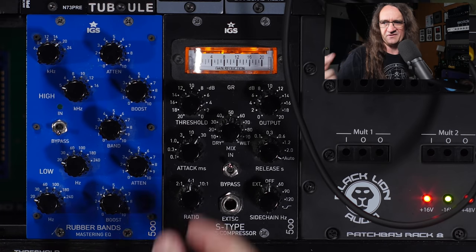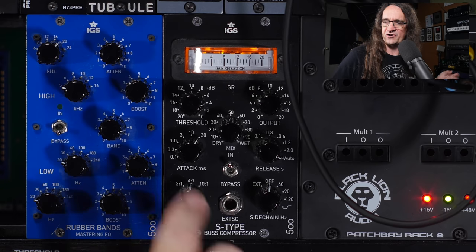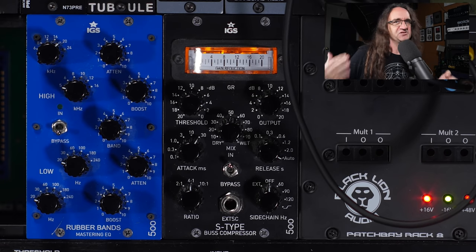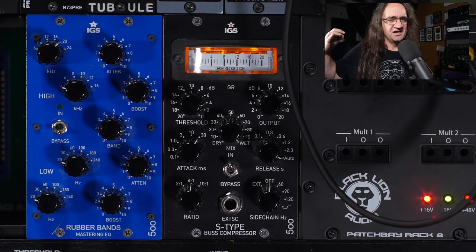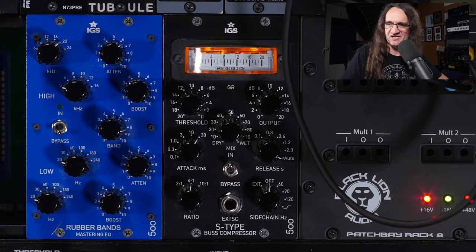Usually when I'm doing a mix I'll have the attack set at 30 milliseconds, the release at auto, and a 4-to-1 ratio. That is basically the settings that are going to get you that modern rock and metal kind of mix sound.